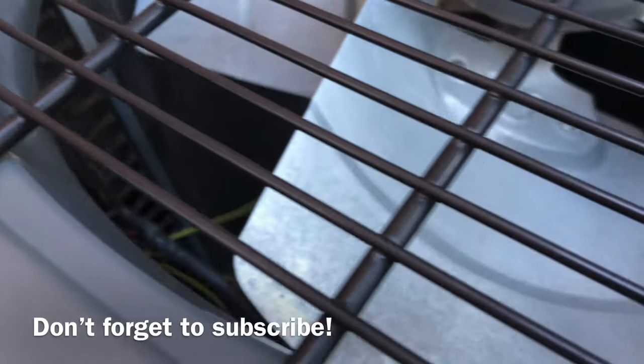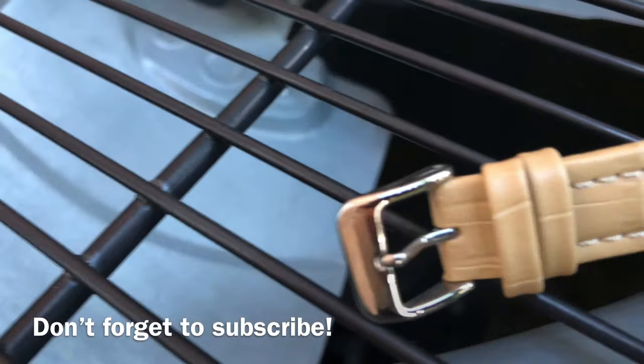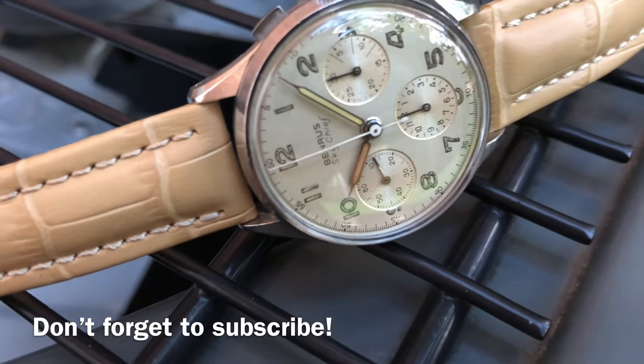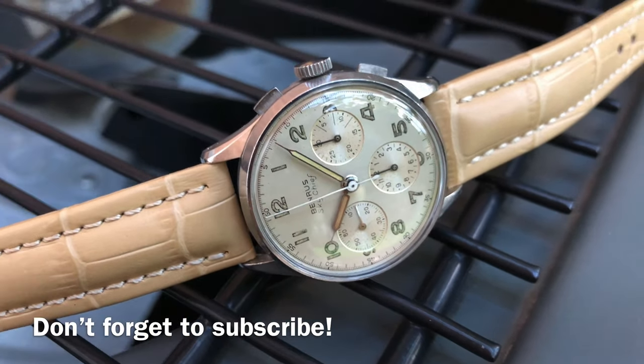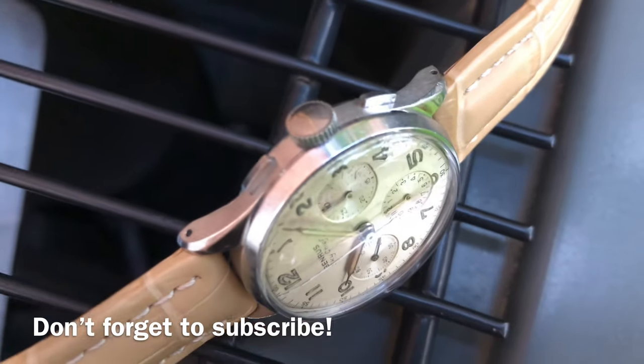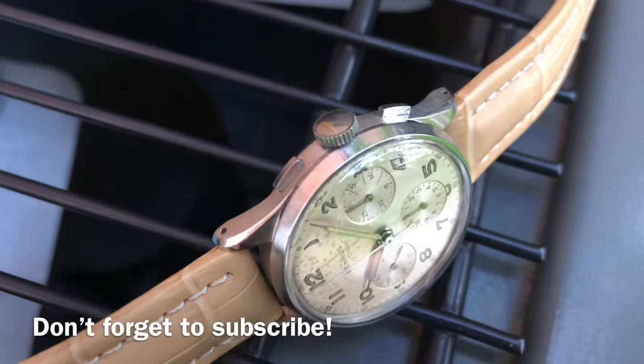From the three pieces that I own, I would say the rarest example would be this white dial variation, since I have only seen two out there until this day. Unfortunately, even though the hands are genuine, the aging did not age consistently in the same tone over the many decades.